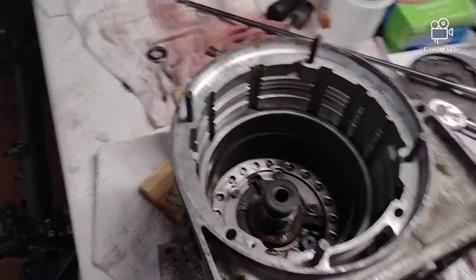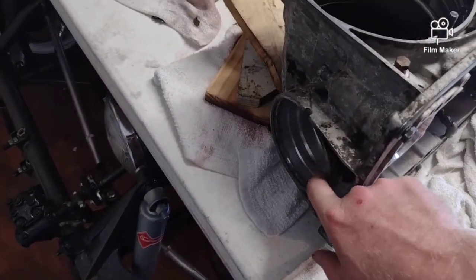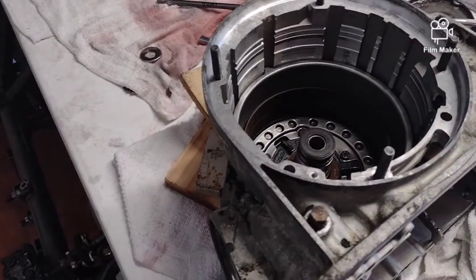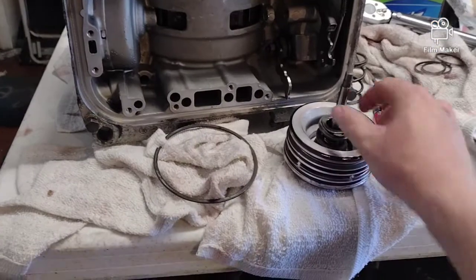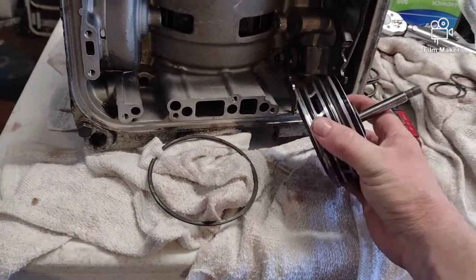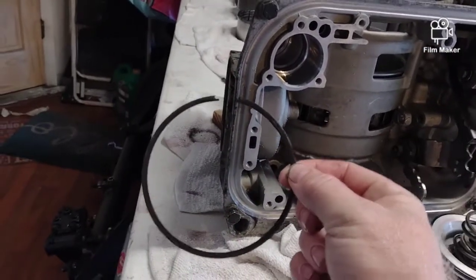Tightened it all down to five foot pounds and put our second gear brake band in there. Now I'm going to put the servo plunger in for the second gear - I'll have to put the seals on it for that and then we can start putting clutches together. For the second gear servo, we put new seals in it. The inner seal's lip faces outward, the outer one faces in towards the transmission, and then it has two o-rings and a spring that goes in the side of the transmission. You'll need to push it in to install the retaining clip.